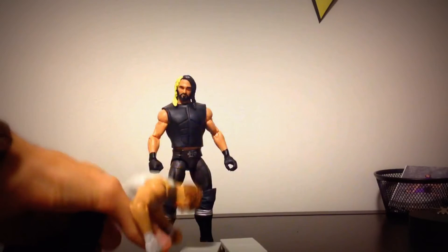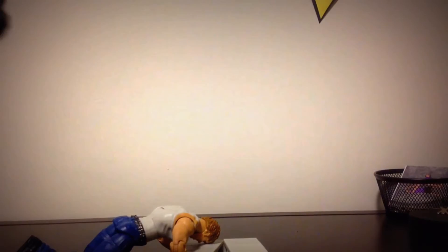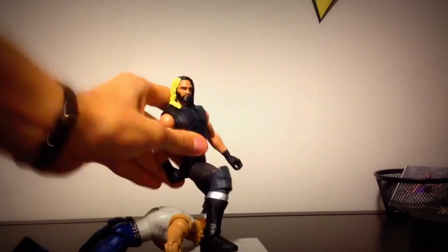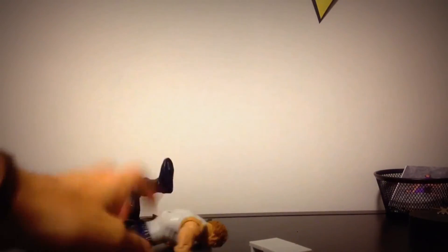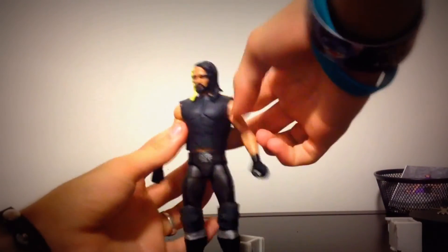Using a Dean Ambrose figure to demo the cinder blocks — check out his review, I'll put it in the description. Placing his head on the blocks and breaking them — and they broke! So he comes with his removable vest, which is a bit weird-looking but comes off pretty okay; it snaps in the back.